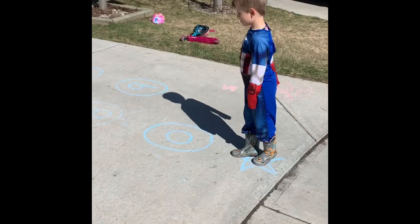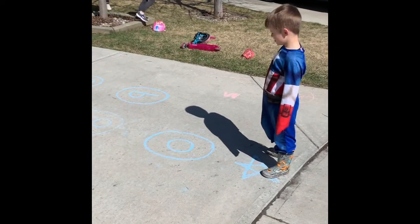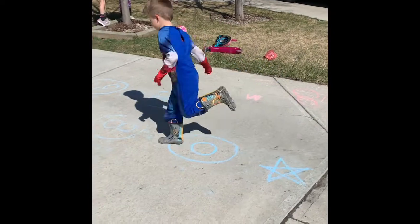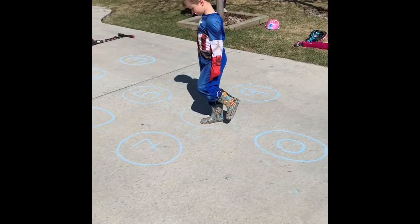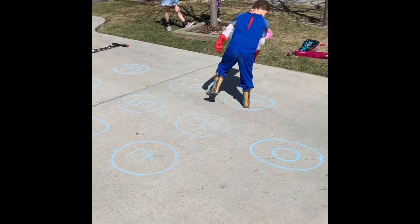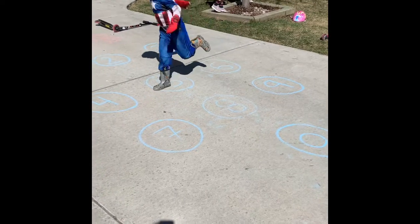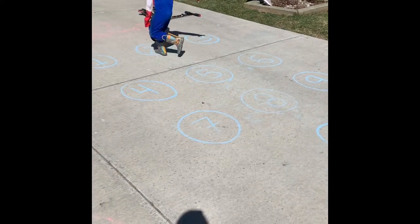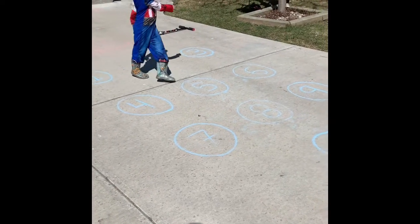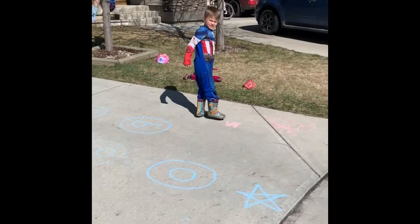Okay Captain America — hop to the 9. The 9 is on the right side, that's an 8. Then 6, 5, 2 — so good for learning your numbers. Good job Cooper, back to the star with a one-foot hop.